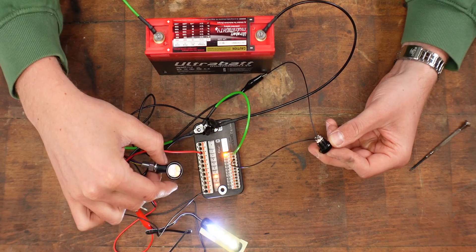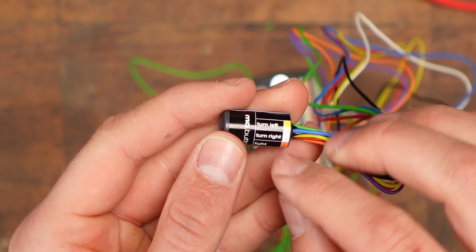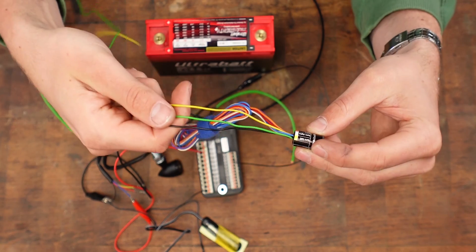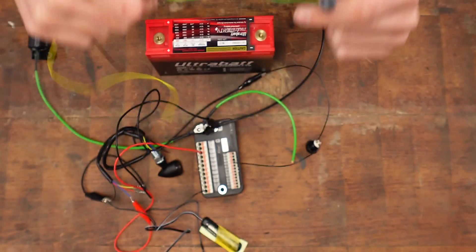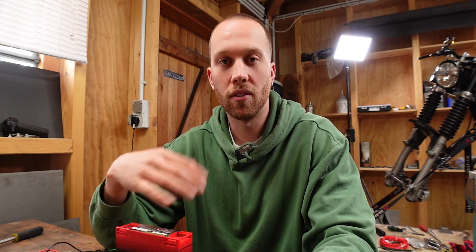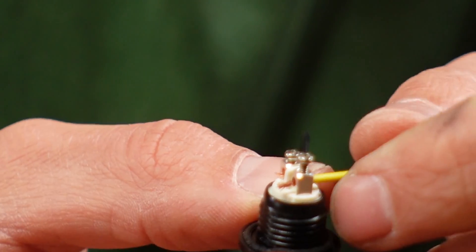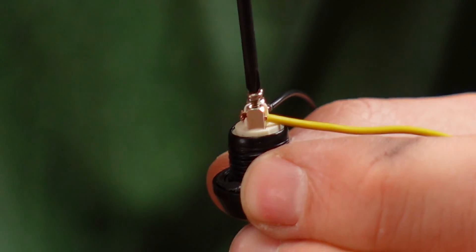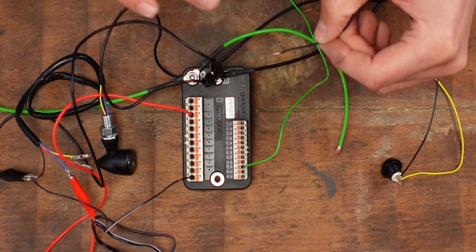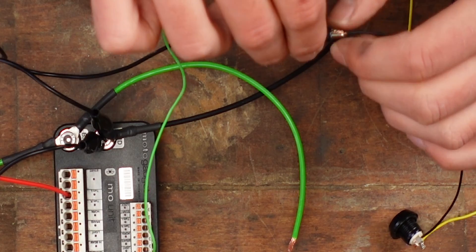There we go — it flashes until we push the switch again. Now we're going to add the Mo button. All we need from the Mo button are three wires: the yellow signal for turn left, the green one which transmits all the signals to the M-Unit, and a ground for the Mo button. Now the signal from the switch runs through the Mo button and then the Mo button transmits it to the M-Unit. We take out the wire on the input side and replace it with the yellow wire from the Mo button in the same terminal. The green wire from the Mo button goes to the kill input, transmitting all signals through just one wire. The last thing we need is ground for the Mo button, connecting it to the switch ground.